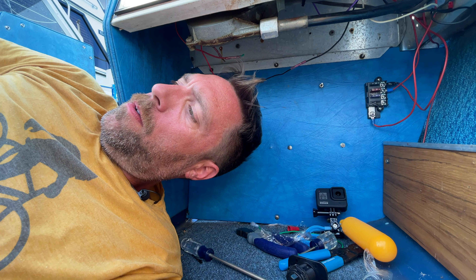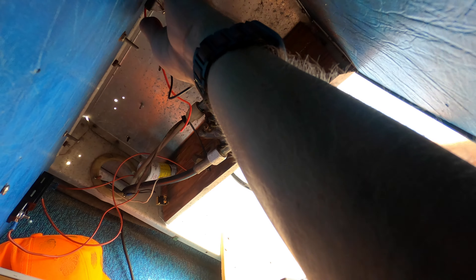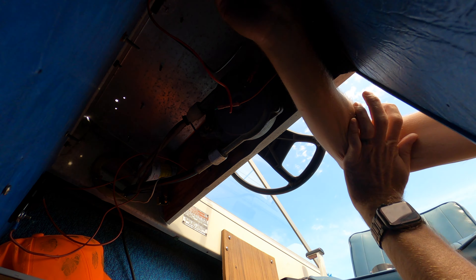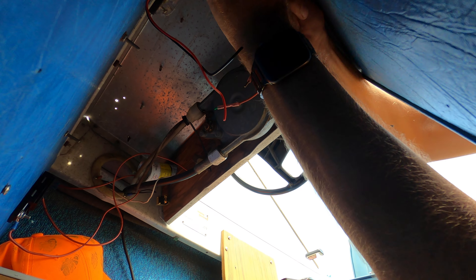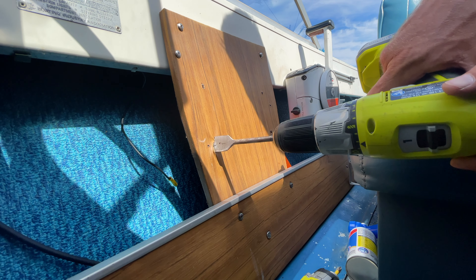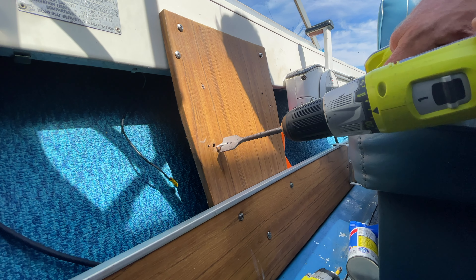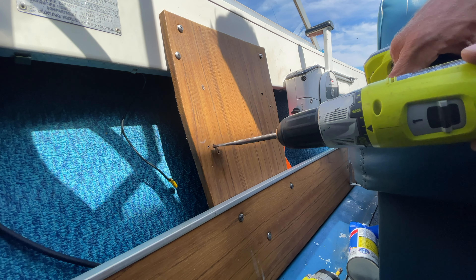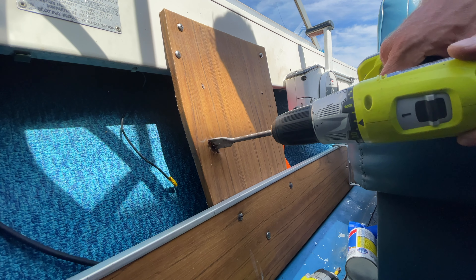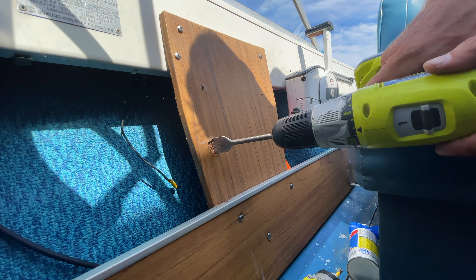Let's go with purple — I like that color. Now let's figure out exactly where we want this. Let's do brown because it'll hide a little bit easier on the brown of the boat.